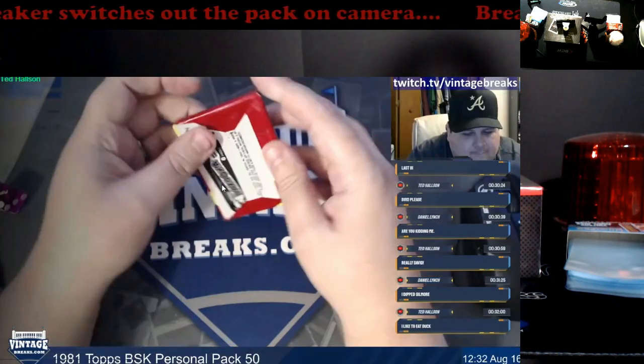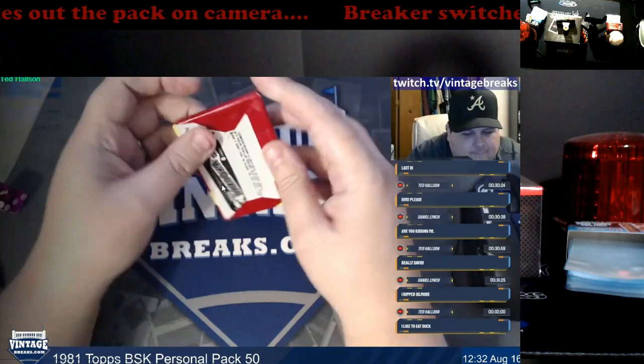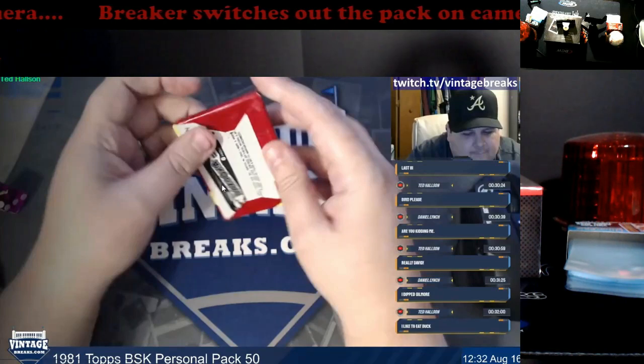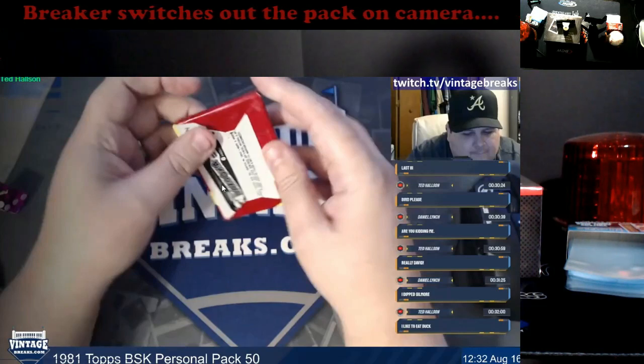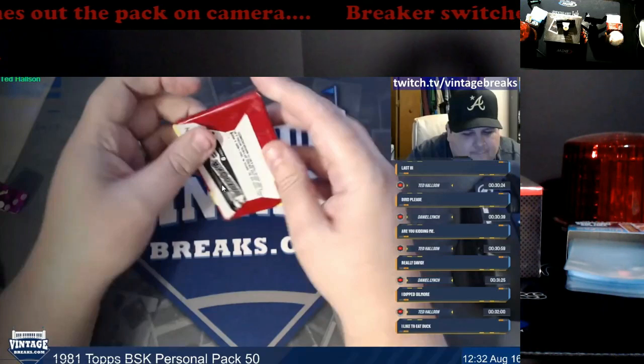Even if you're saying you had other packs back there and forgot — why did you take it off screen to begin with? Cardinal rule number one for a breaker: don't take your product off the screen. It should always be in plain sight view for everybody to see. Maybe instead of having your face posted on it, have an overhead camera or a side camera to take that whole piece out.